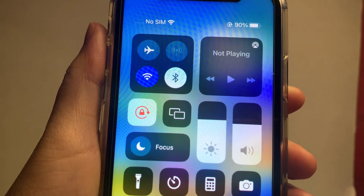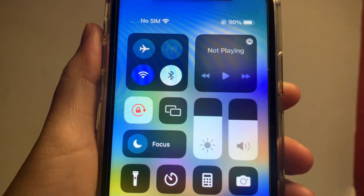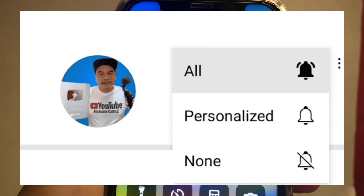And that's it! We have successfully turned on and off Bluetooth from the notification bar on iPhone X. If you have a question, kindly comment down below, and don't forget to hit the subscribe button and the bell to be notified of new updates. Thank you for watching.